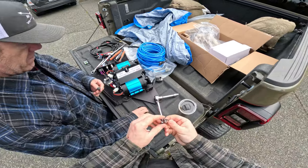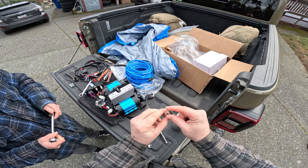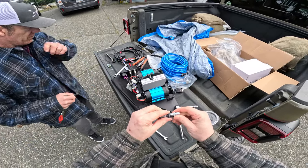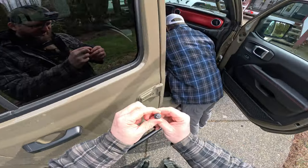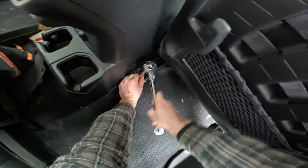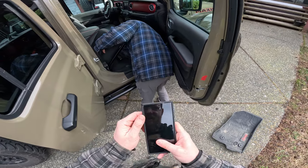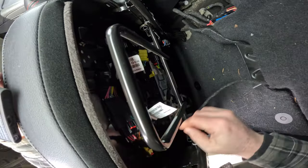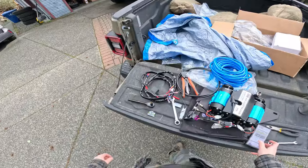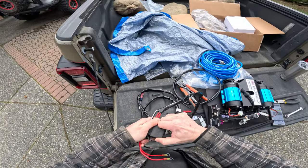We had to go buy an E12 socket — it's a reverse Torx, female-side external bit to get the seat bracket bolts out on newer model Jeeps. Tilt the seat up, locate the two connectors underneath, and use a trim tool to disconnect them.